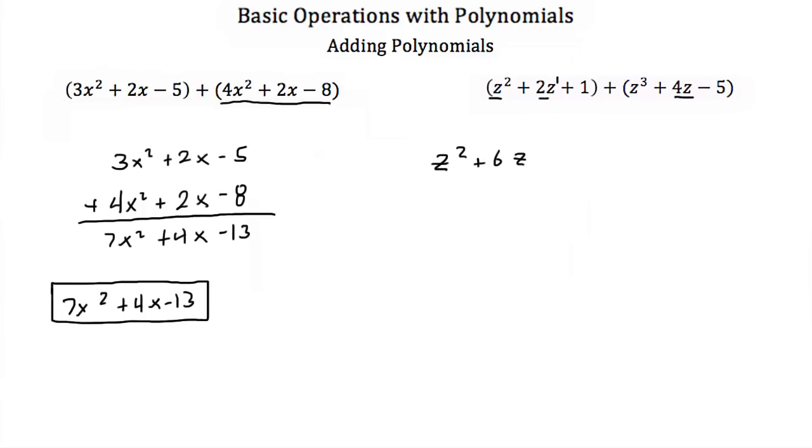Then we have our constant term of 1, so look for any other constant term and add it. We have a 1 and a minus 5, so this is a minus 4. And then we're left with this z to the 3rd, so plus z to the 3rd. Then we just rewrite this in standard form and we get z to the 3rd plus z squared plus 6z minus 4.